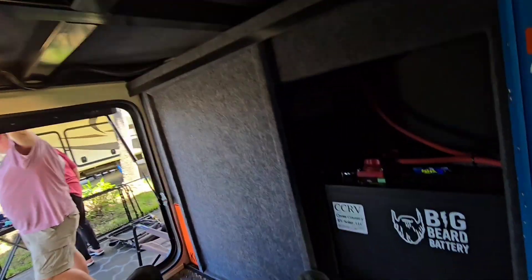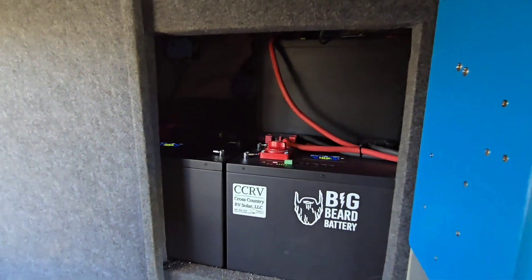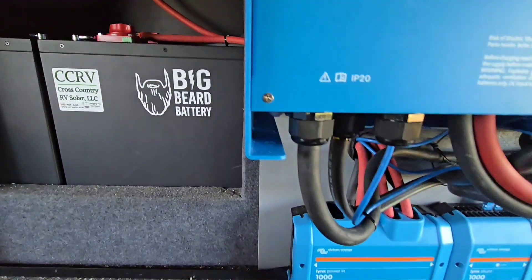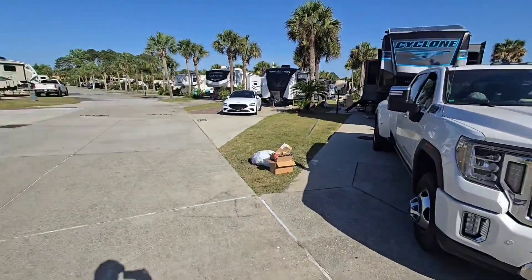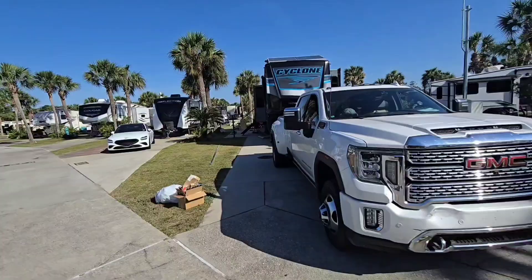The batteries are stuffed behind this wall — three 300 amp-hour Big Beard batteries at 24 volts, so that's 900 amp-hours at 24 volts, or the equivalent of 1,800 amp-hours at 12 volts. He's got a big battery bank very similar to what I have. He'll certainly be able to run an air conditioner through the night, though depending on what solar you get the next day and how much AC you used during the day, you may or may not be able to do that day after day.